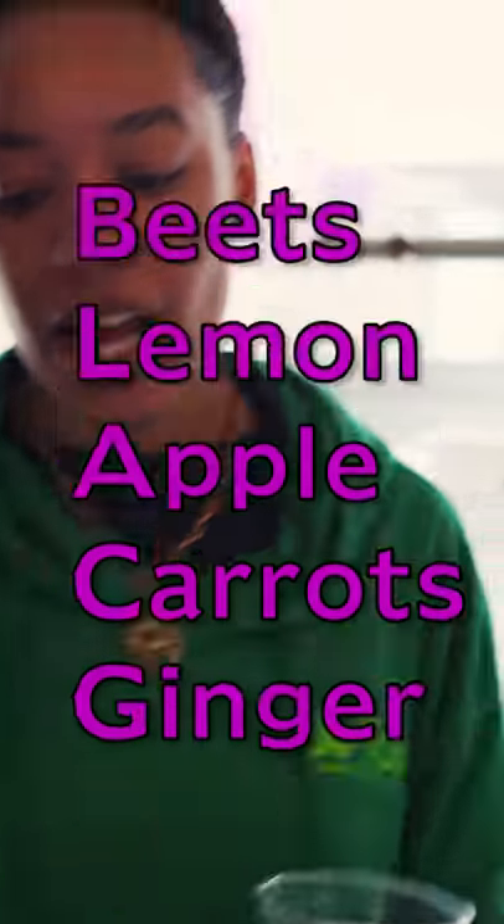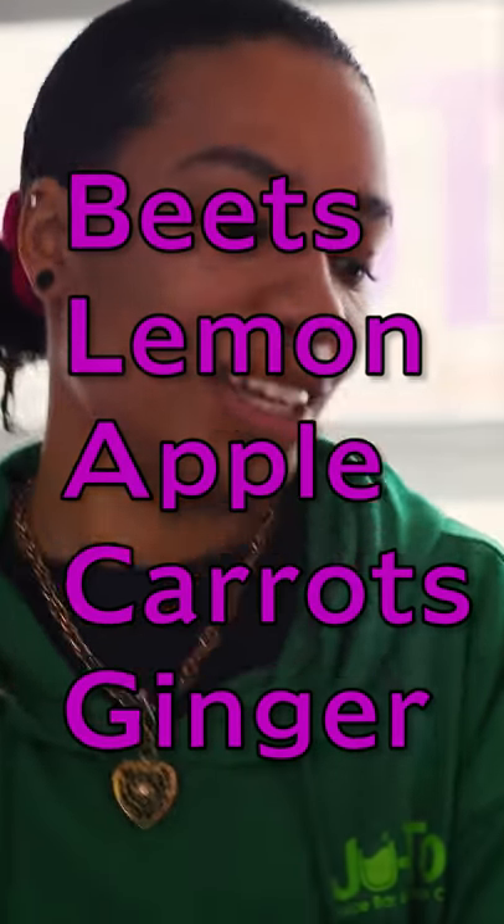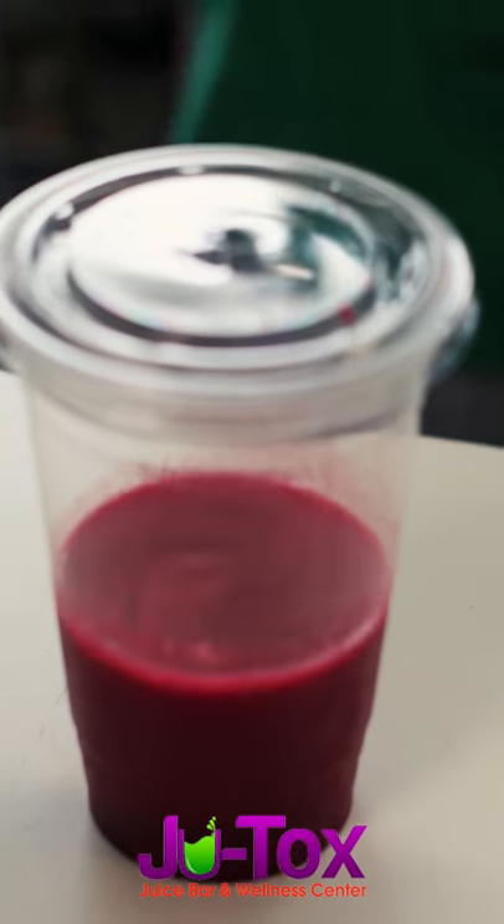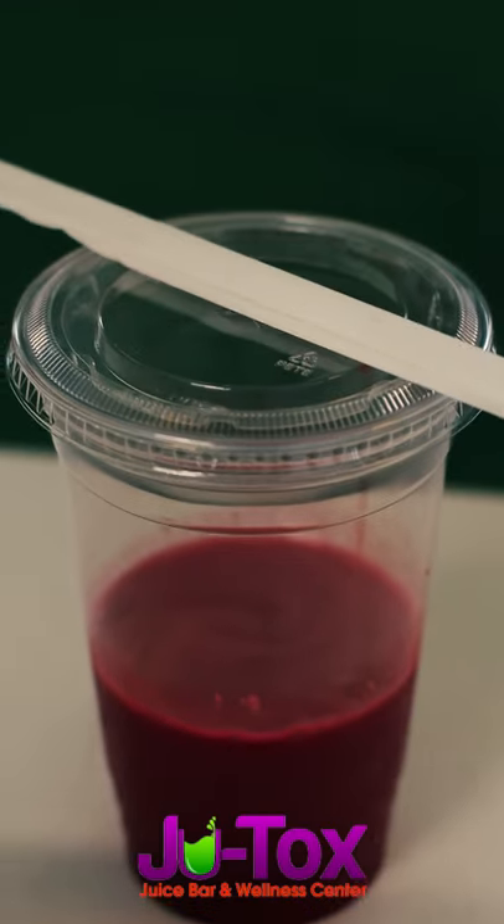I have beets, apples, carrots, ginger, lemon, some juice, and a straw. And that's it.